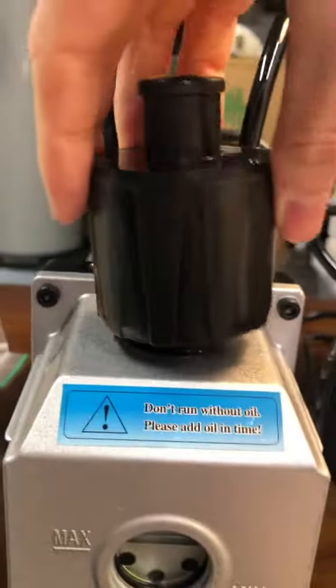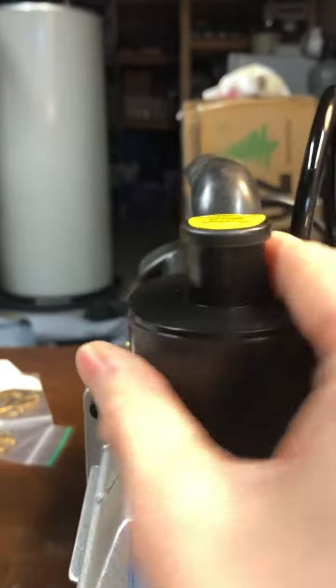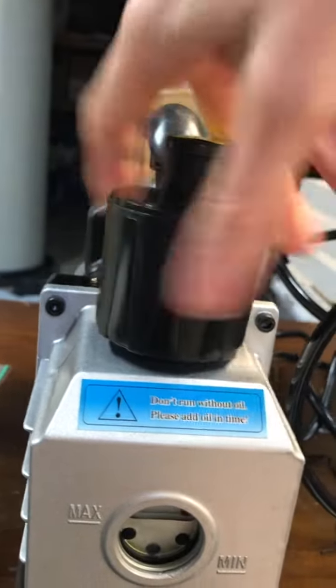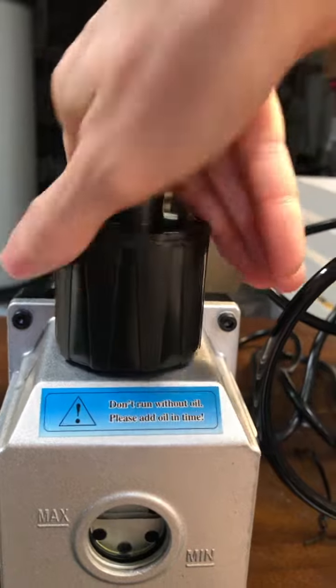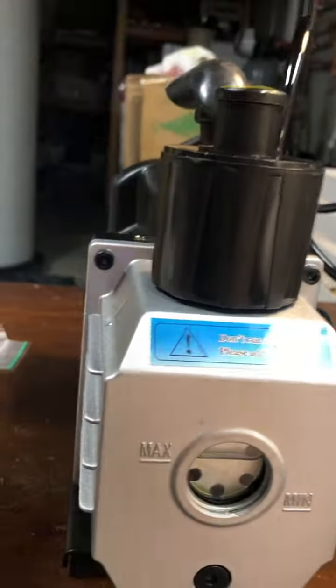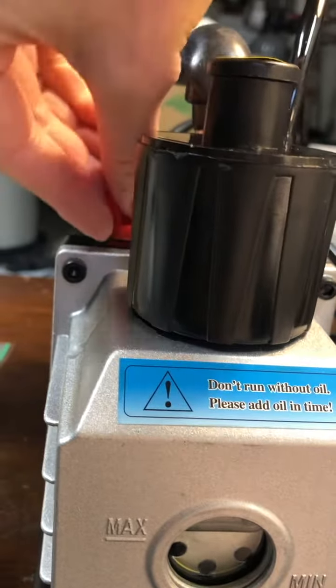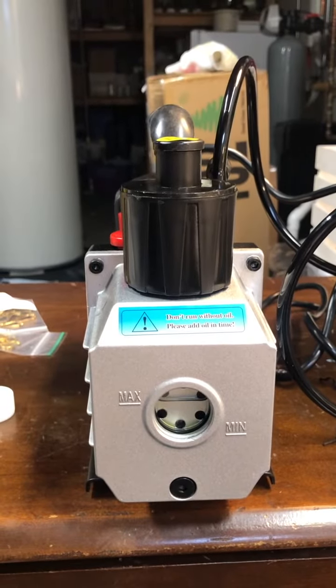I'm going to replace the caps now, and that is how you add oil to your vacuum pump for the first time.